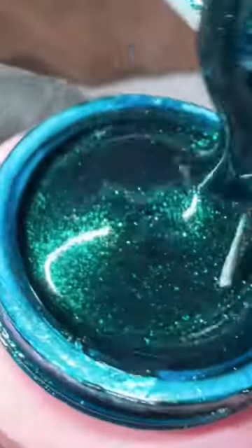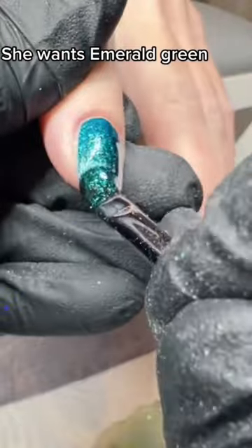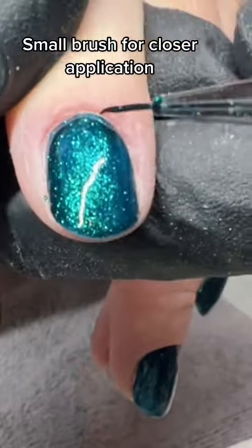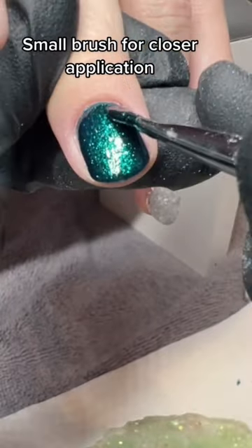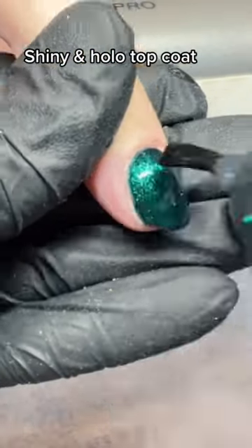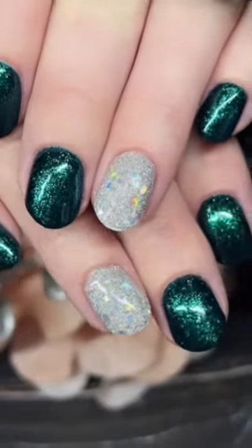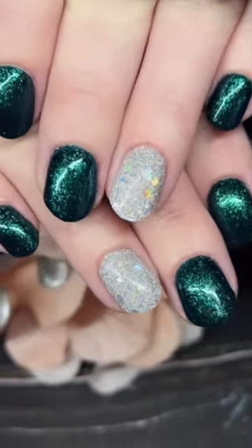File and shape nails. She wants emerald green — use thin coats and a small brush for closer application. Shiny top coat finish. What do you think?